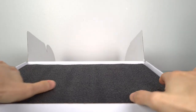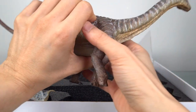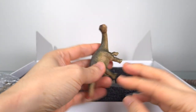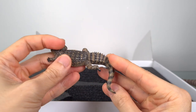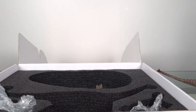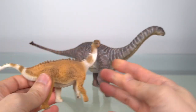Inside the box you'll see foam inserts that hold the component pieces of this diorama: an adult Shunosaurus, a baby Shunosaurus, another baby Shunosaurus, a crocodile, and the base. I do have another Shunosaurus — this little guy — but it's nice to have a larger model.